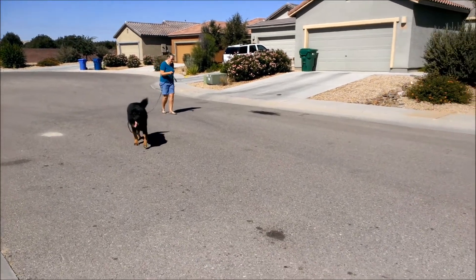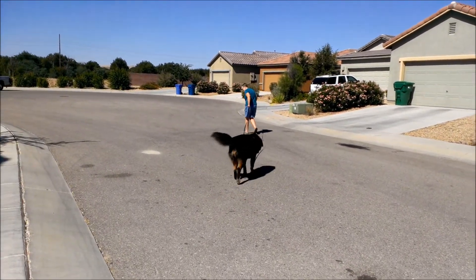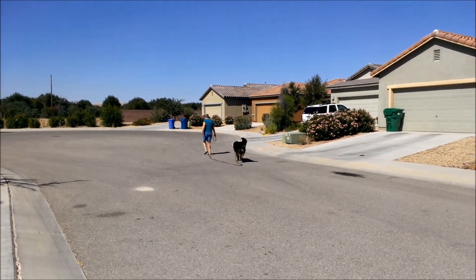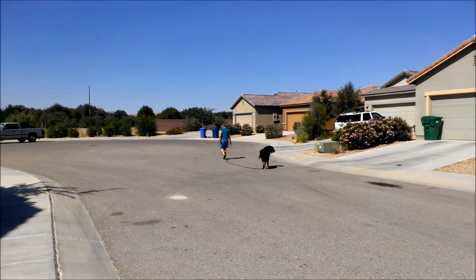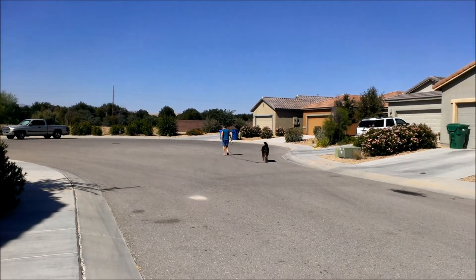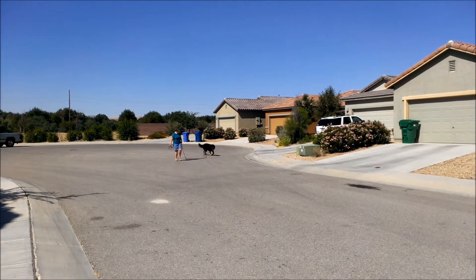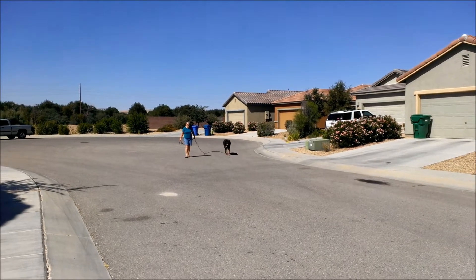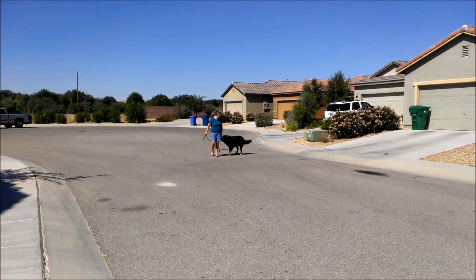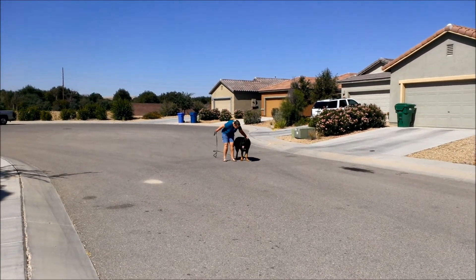Start going the other way and keep be prepared because he's gonna run to me. There you go, good job, keep going. Give him some praise right there because he stopped right there and looked right at you — that was awesome.